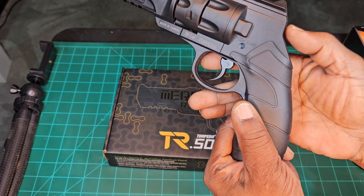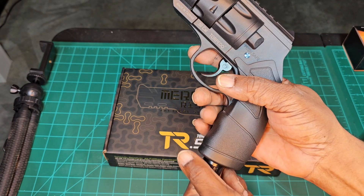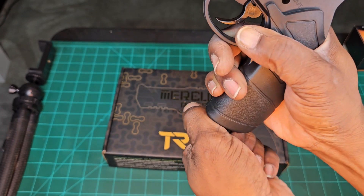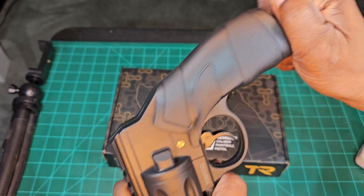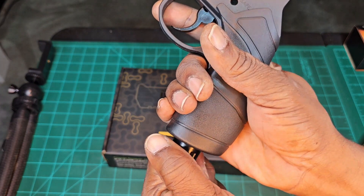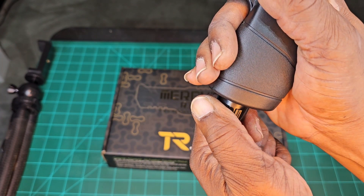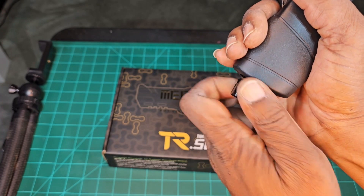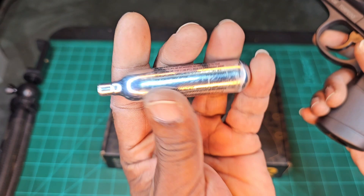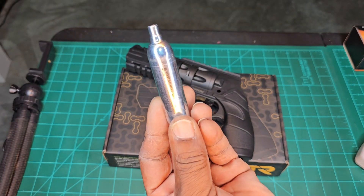Right here, there's no pushing your thumbnail or pushing a button up here. From what I understand, you just untwist — I was twisting the wrong way. There we go, just that way, and that's it. Off comes your cartridge. Thank you, thank you, thank you.